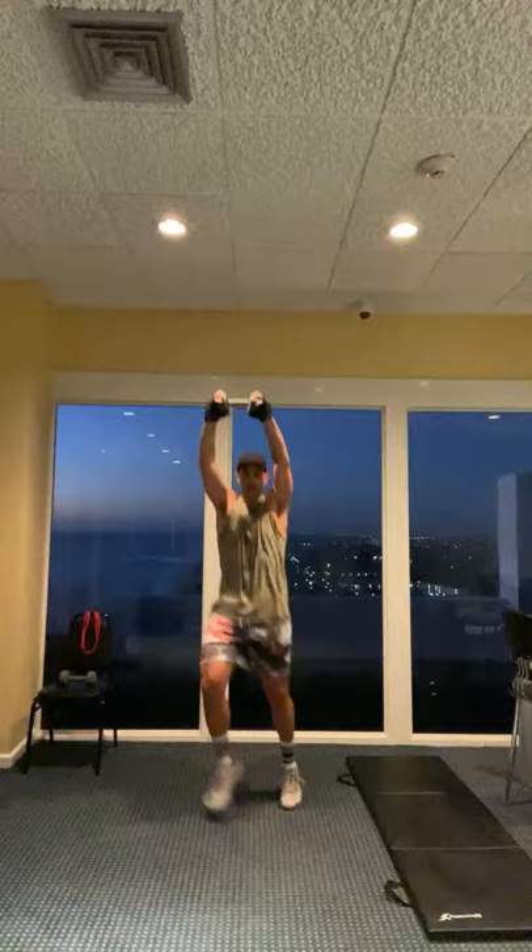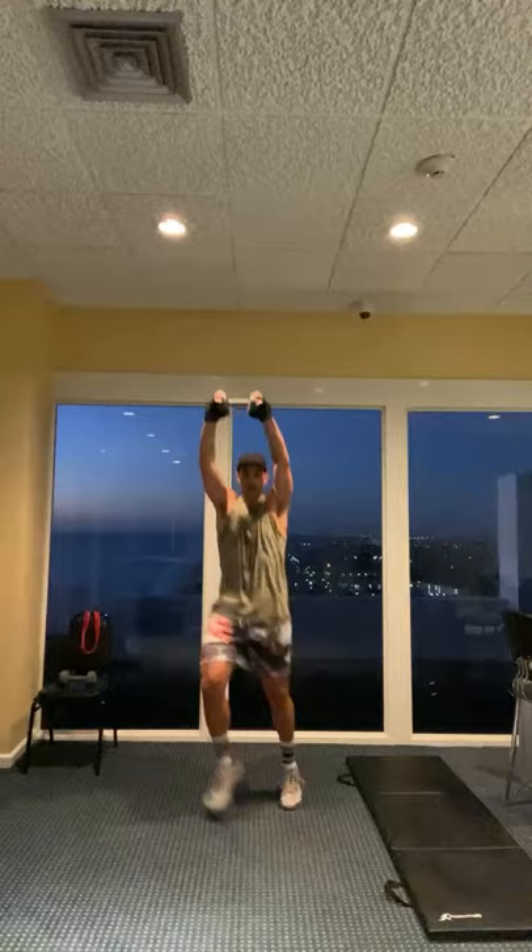Seven, six, five, four, three, two, one. Good job. Weight goes down.